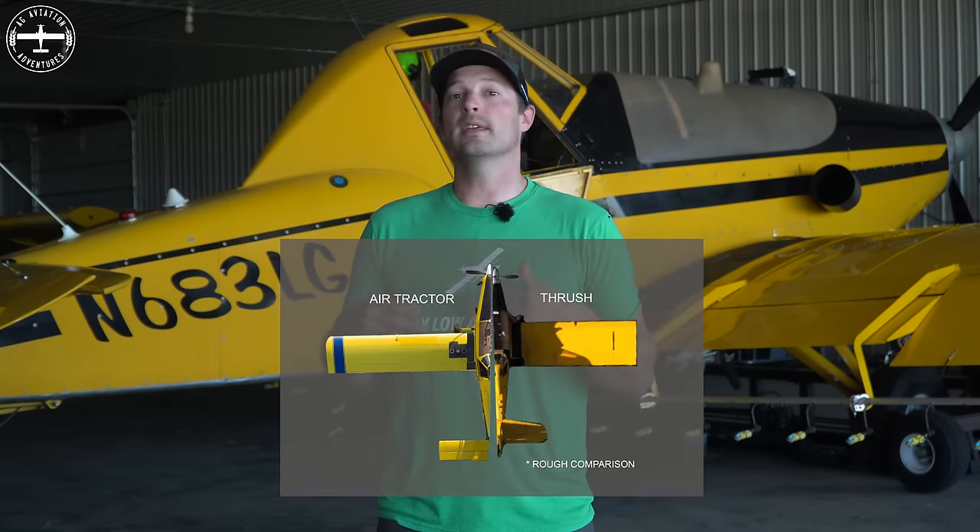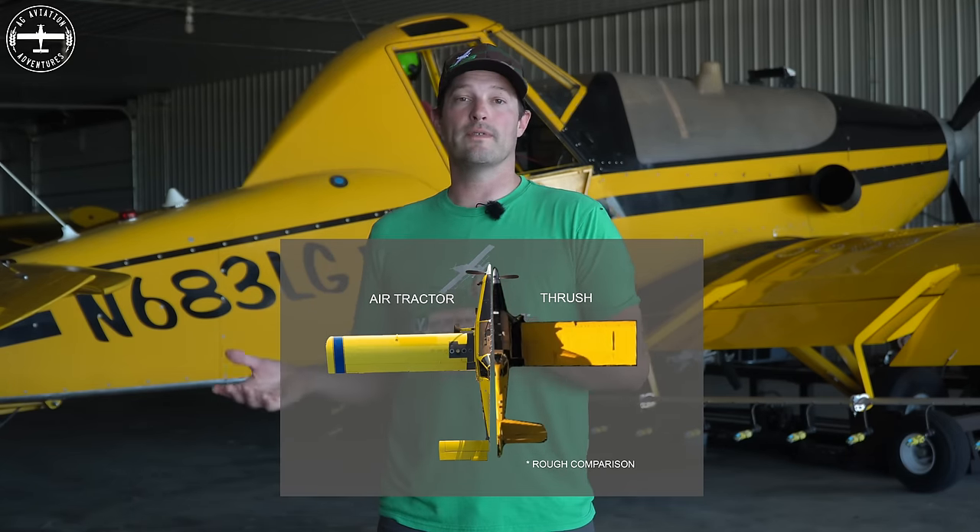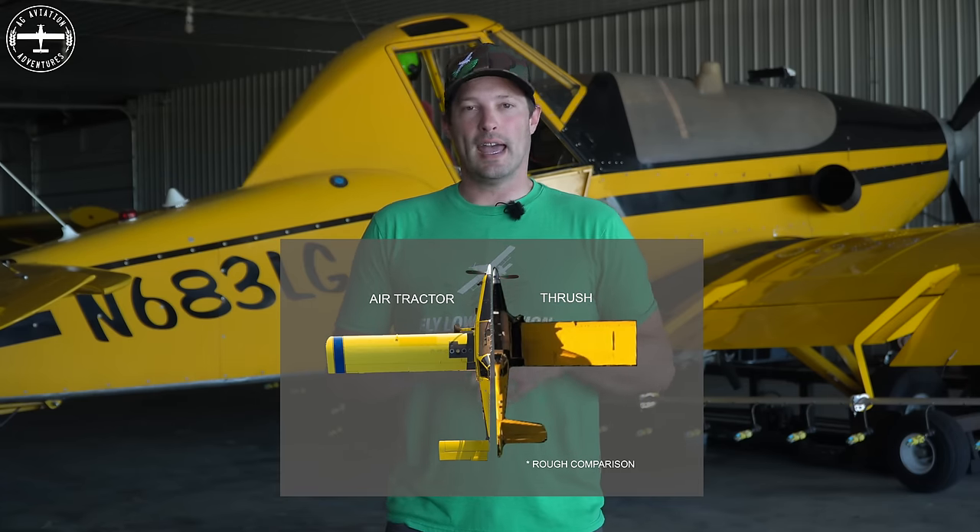Moving back from the power plant — both have a 500-gallon hopper. Now the wings are drastically different, and this is really where the airplanes fly differently from each other. On the Thrush, the wing is a much shorter wing compared to the 502 Air Tractor. The wingspan on this is about 47.5 feet; on the Air Tractor 502 you're looking at about 52 feet. The Thrush wing is also much wider — if you looked straight down the end of each wing, the Thrush is much wider and the Air Tractor is a lot skinnier and longer. The Air Tractor does fly a little bit faster — probably about 5 to 10 miles an hour faster than the Thrush.